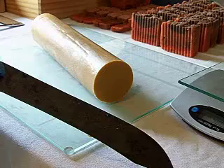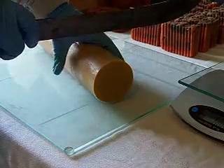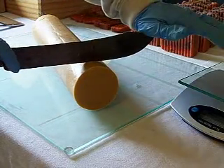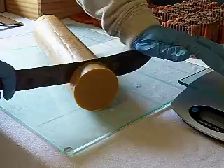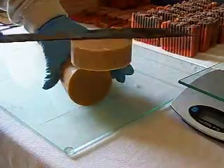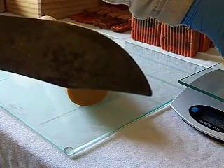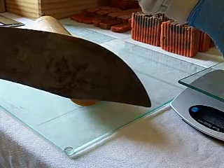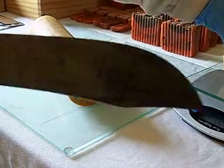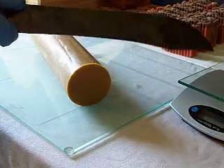That one's a little bit small, so I'm going to go just a little bit bigger. My round soaps run just about four ounces. Like that one's 4.55, but by the time it cures out it'll be just about perfect — right about four ounces.